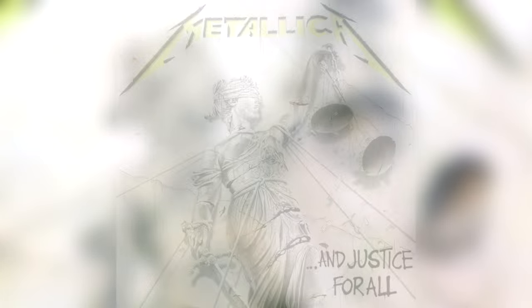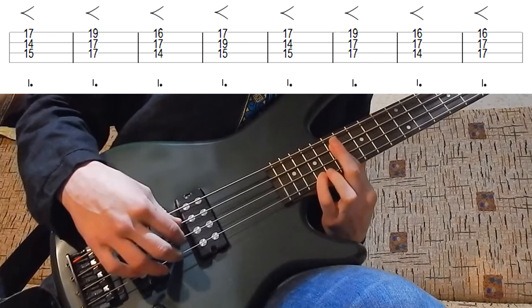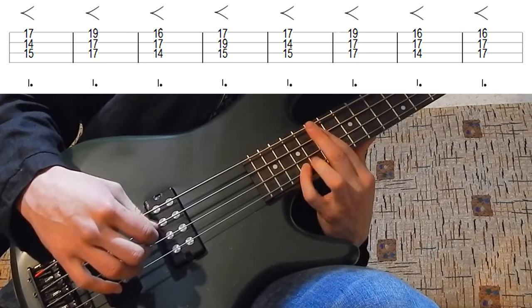And here's the pretty audible bass thing from the Justice album. It appears at the beginning of the interlude. Somebody might think that's cello, but actually that's bass with a swelling effect. We can see Rob doing it by rolling a volume knob, on the only live performance of 'To Live Is To Die.'